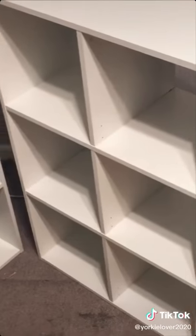You need two six-cube organizers — don't knock them over like I did. These can be bought at any home improvement store or online. You also need a butcher's block or just a large slab of wood. Mine is 48 by 25 and about an inch and a half thick.